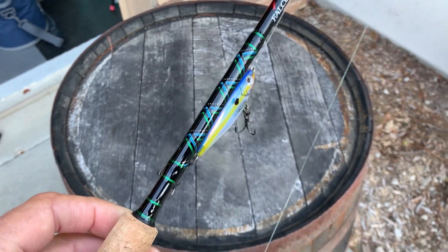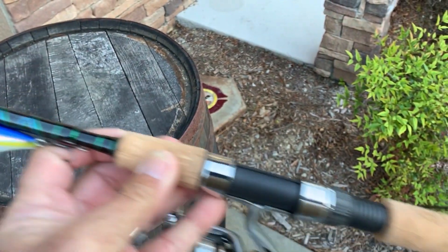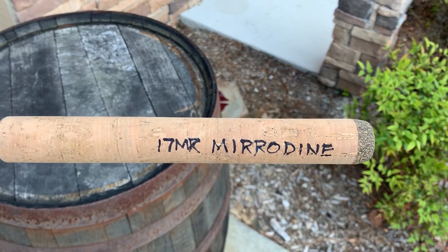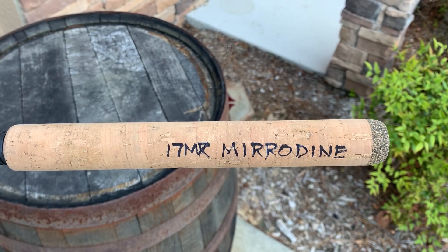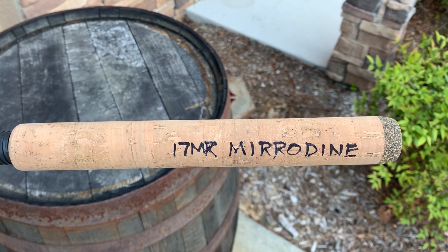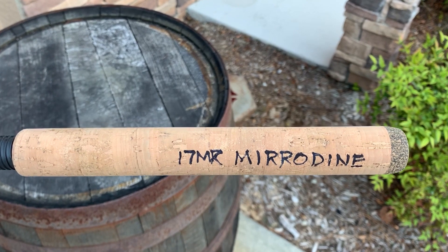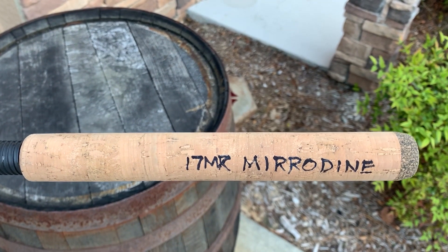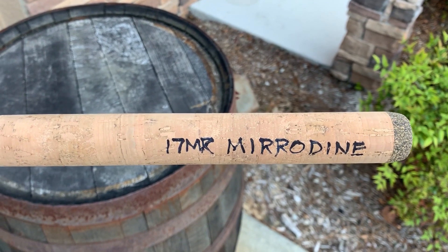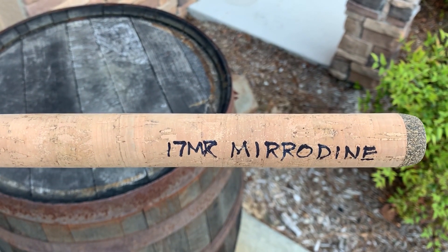One of the things I like to do with all my rods — if it's my favorite rod — I like to put the 17 mirrodine logo right there on it. I just label it that way. I've got rods that are particularly good for spoon fishing, some for the XL mirrodine. I love doing this because when they're under the gunwale, I can just grab the rod that I want.